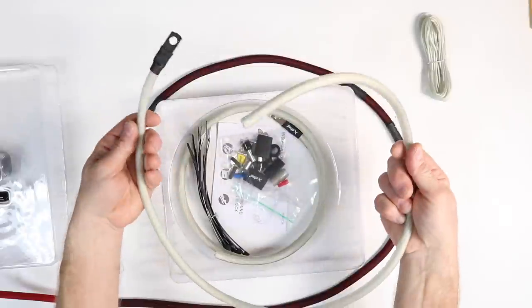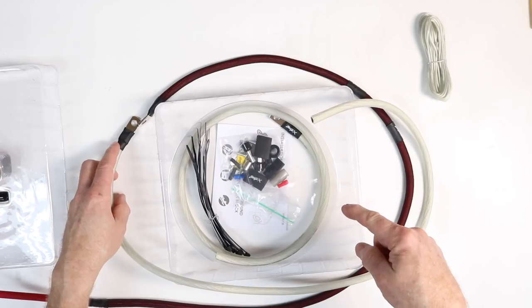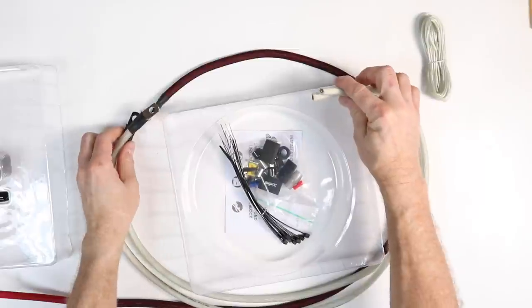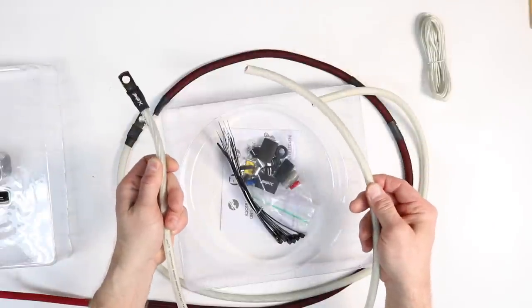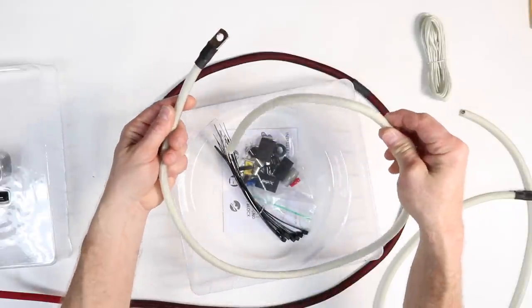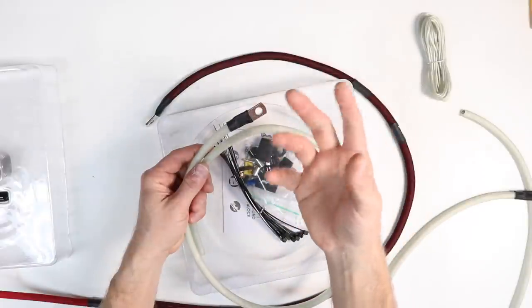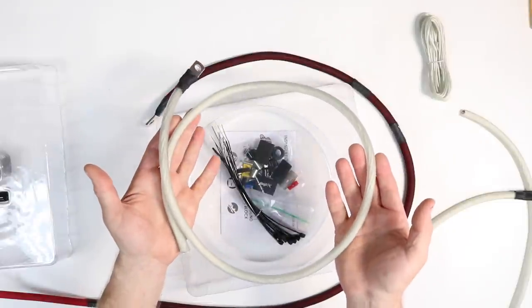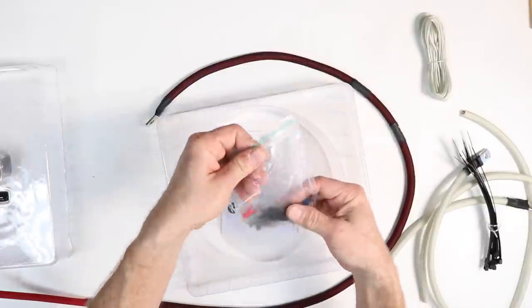They show you where you can cut in and put the fuse holder, so this is the maximum distance — you can put it anywhere you want. It also comes with three feet of ground wire with a ring terminal already on one end, plus a second three-foot piece of ground wire. One piece is for grounding the amplifier properly, and the second is so you can ground your factory battery, since a lot of cars have inferior grounding.